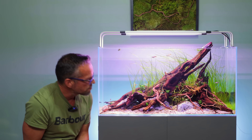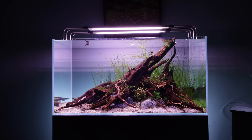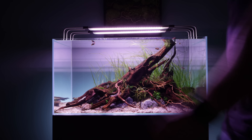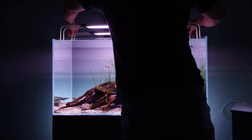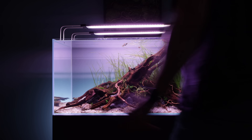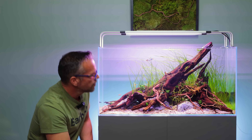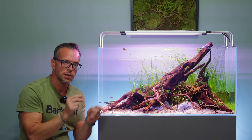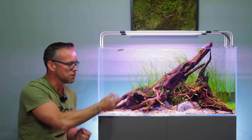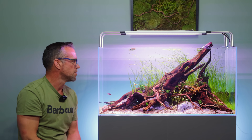Anubias Minicoin — I've just taken off tiny rhizomes from the low-tech ScapeLine and almost randomly placed them around the main hardscape framework. I've also put some Anubias Petite in; I'm not sure if that will stay there. The great thing about Anubias and this type of hardscape is it's just literally plug and play — you can take it off, move it elsewhere, and in a couple of weeks it will just reattach itself, no problem.